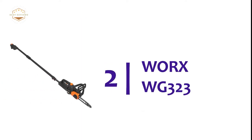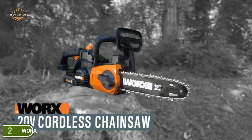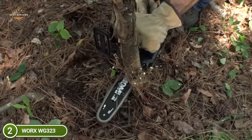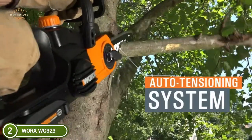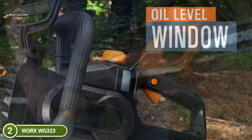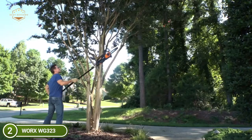Number 2 on our list is the Works WG-323. It only takes a few minutes and requires no tools to connect the pole. With a reach of up to 12 feet and weighing just 10 pounds, it allows you to access branches and limbs before they cause problems. The motorized 20V PowerShare chainsaw is just as swift and efficient as other saws in the same class, and is gas-free with no cords.